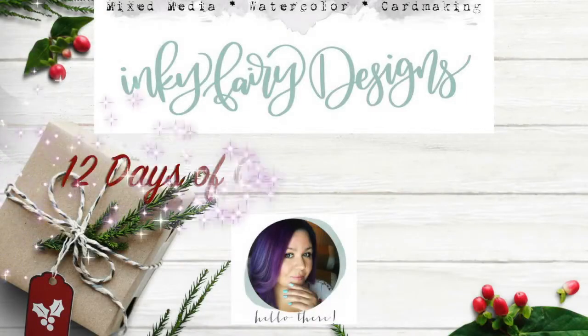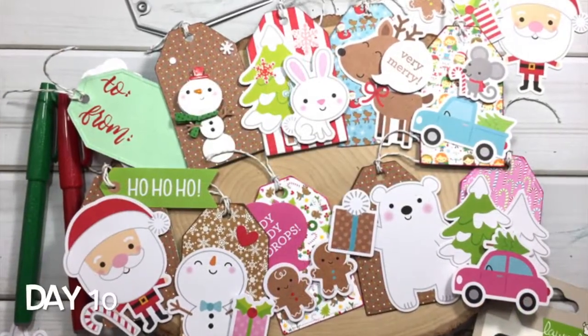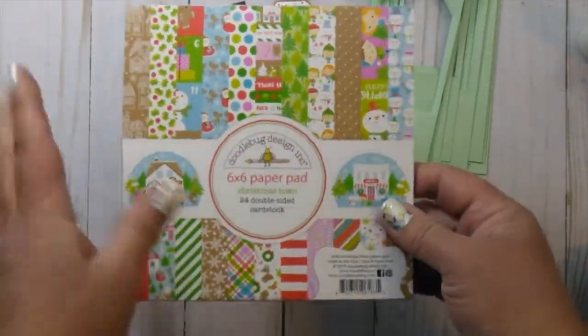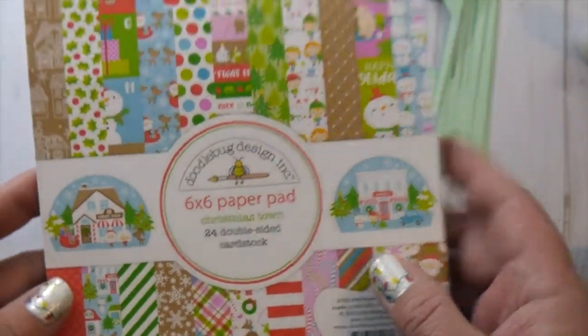Hey guys, this is Krista with Inky Fairy Designs. Welcome back to my YouTube channel on the 12 Days of Creative Christmas. This is day 10 and we're going to make these absolutely adorable quick and easy tags using the Christmastown collection by Doodlebug Design Inc.